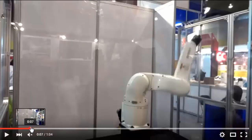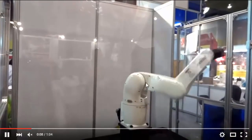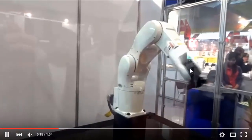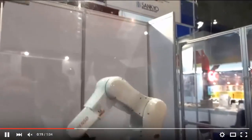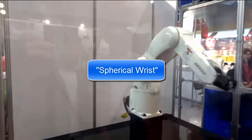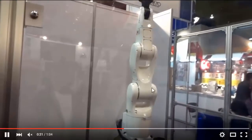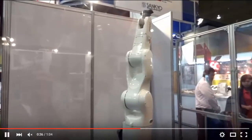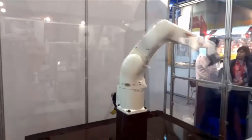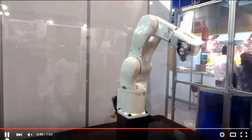Stuck to the end effector of this articulated manipulator is an additional three joints. I'm going to rewind a bit so you can see this happening again. Here we're seeing the articulated part of this manipulator move, and now here are the additional three joints at the end of this manipulator. Those three additional joints have a name of their own — they're called a spherical wrist. Many six degree of freedom manipulators are actually made by taking one of our standard three degree of freedom manipulators and then sticking a spherical wrist on the end.